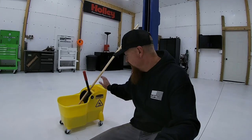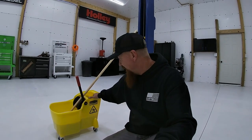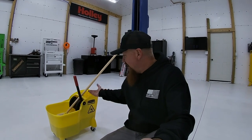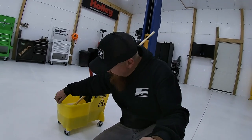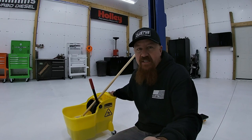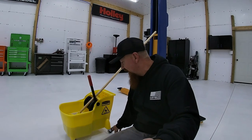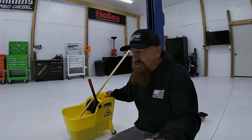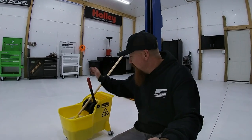The Rubbermaid mop bucket is pretty much an entry-level mop bucket and it kind of shows - this was about 50 bucks at Lowe's. It doesn't have a handle on it - there's no lip on the front so when you pick it up you've got to reach all the way down under it. But the thing rolls well, it's got good solid casters, and it wrings out the mop just fine. It'll work, but for 50 bucks I think they'd put a handle on it.